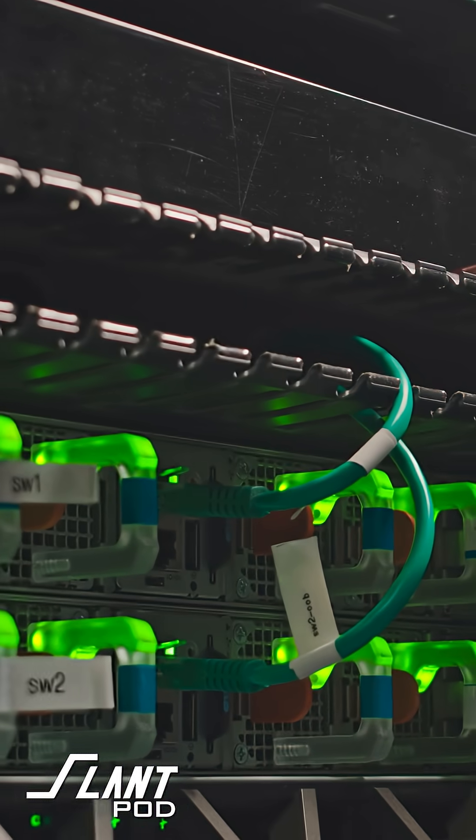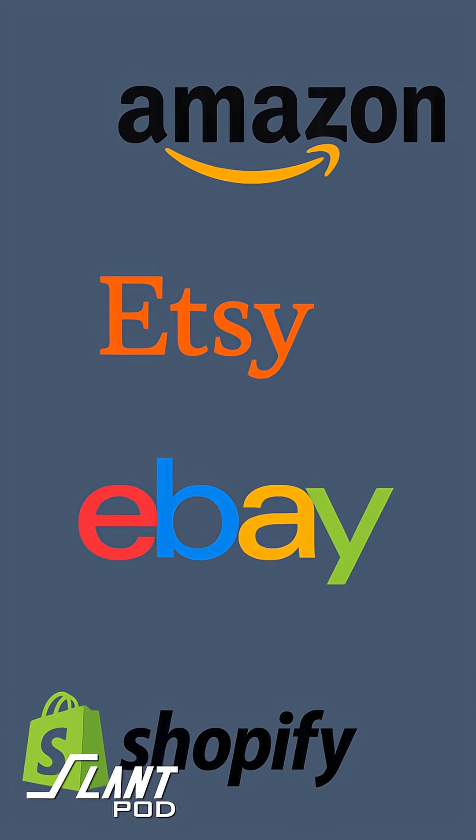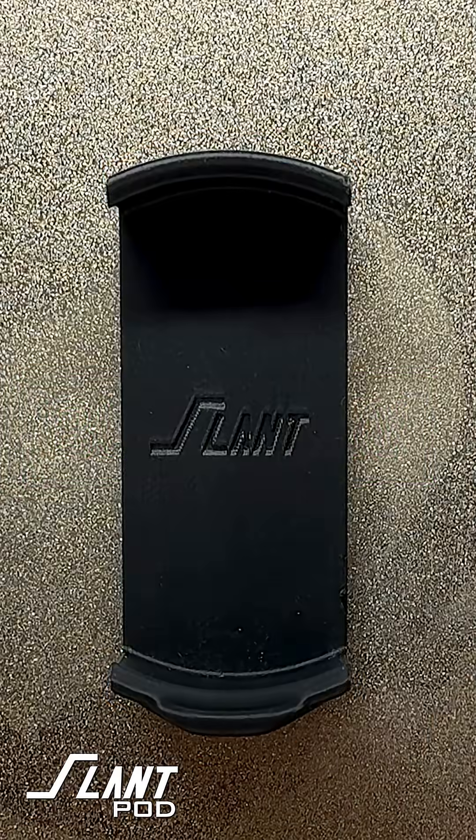Teleport can plug directly into your e-commerce store — eBay, Etsy, Amazon, whatever it happens to be. And then when you get an order, that item is matched up to that product listing, a file is sent to us, and we print it and ship it directly to your customer for you in three or four days.